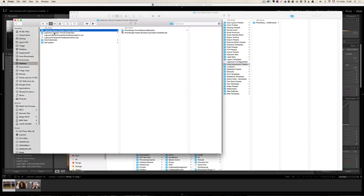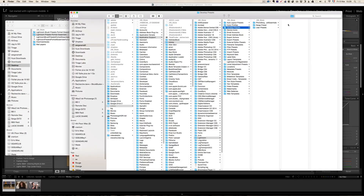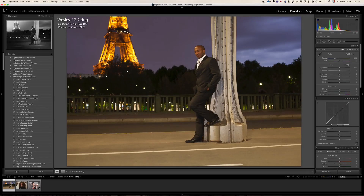The Lightroom preset itself goes to the develop presets. Once you've copied it, don't forget to restart Lightroom. Once you have done that, it's all installed. Let me show you how that works.